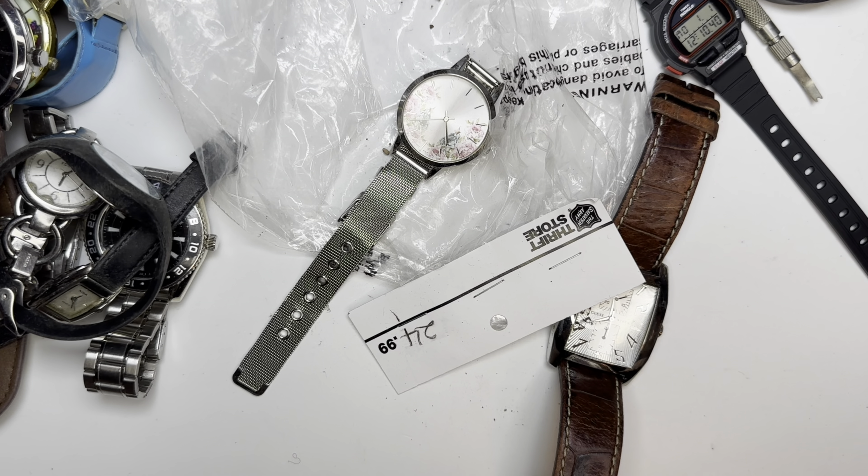This is a Nina — but look, horrible condition. Here we have an actual Fossil, but in quite poor condition. It's cracked.